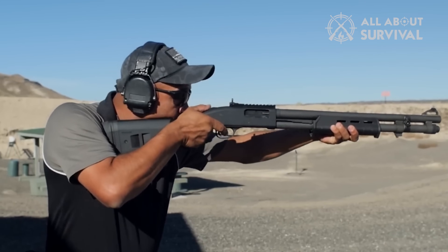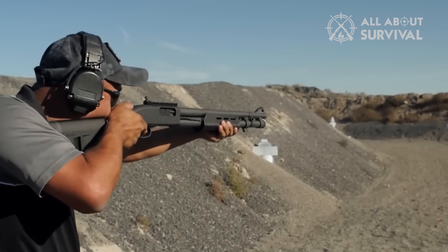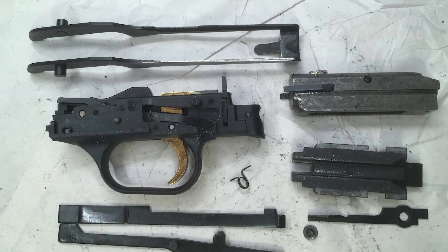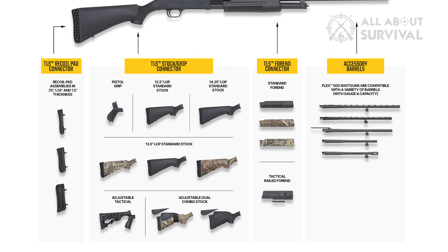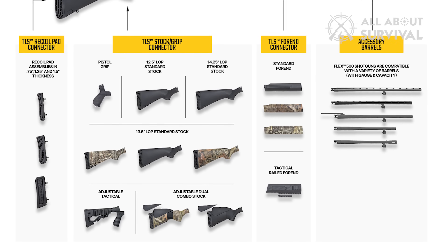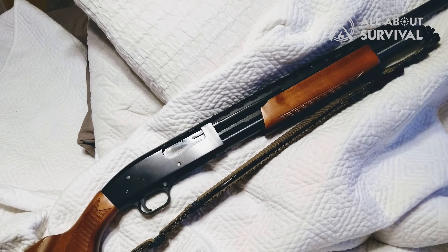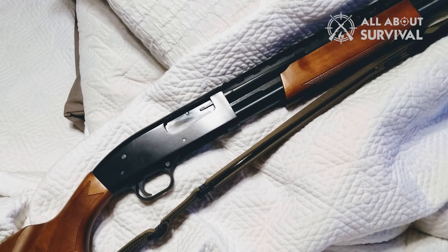Great news for Mossberg fans: most major components on the Maverick 88 are interchangeable with the Mossberg 500, with the exception of the trigger pack. Barrels, magazine tubes, furniture, and most other small parts are of the same type and fitment as the more expensive gun. Considering how popular the Mossberg 500 is, you won't be limiting yourself when thinking about upgrades like enhanced stocks, side saddles, barrels, and bead sights. These parts are available everywhere and often cheaply, so going with the cheaper model doesn't mean missing out on easy parts procurement — a definite mark in the Maverick's favor.